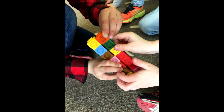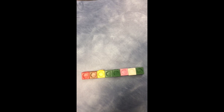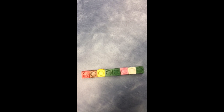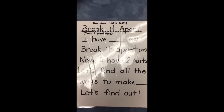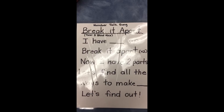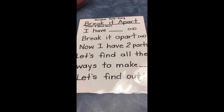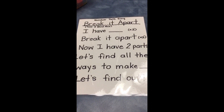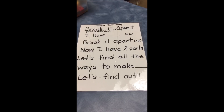We have them compare whether or not they have eight, and then once everybody is established with their eight, we move to a song called the 'Number Talk Break It Apart' song, in the tune of 'Three Blind Mice.' It goes: 'I have eight, I have eight, break it apart, break it apart,' and then the rest, which is pretty straightforward.